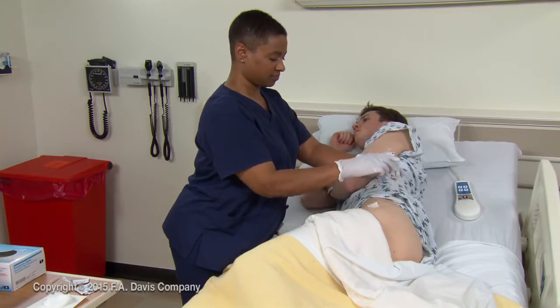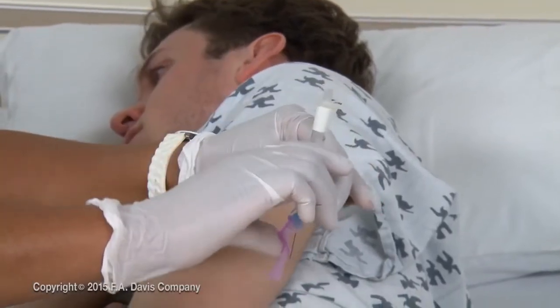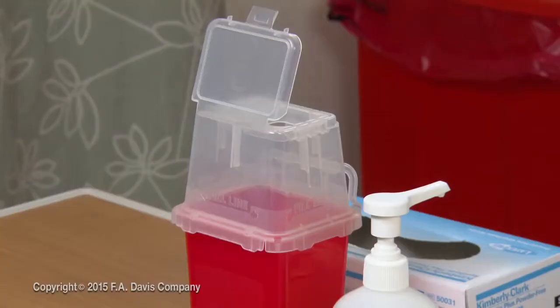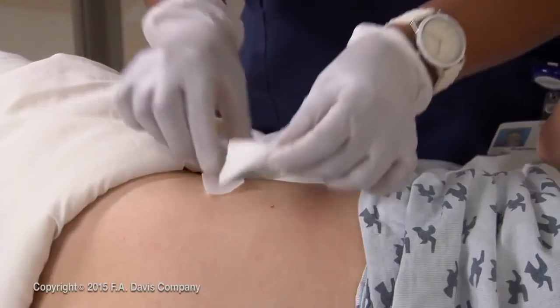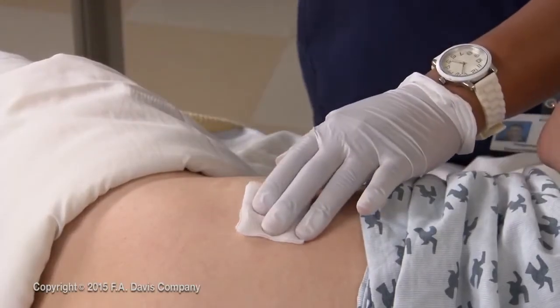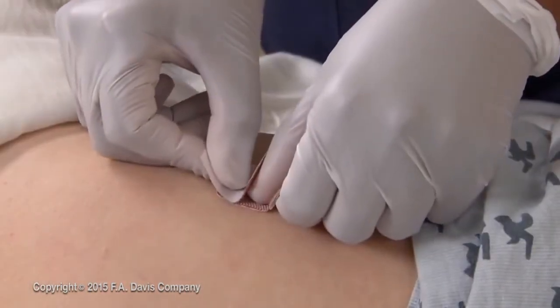Remove the needle smoothly along the line of insertion. Engage the safety needle device and dispose of the entire syringe in a biohazard container. Gently blot the site with a gauze pad and apply an adhesive bandage as needed.